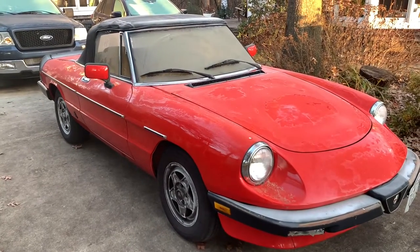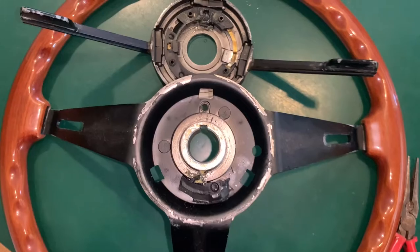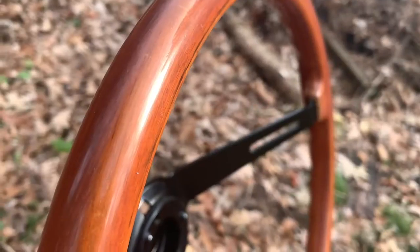I'm having a hard time deciding what to put in this video. First, I want to do a good job explaining the removal of these components because it can be a little bit tricky, especially on older cars. I also want to show a good amount of detail on how I restored them.